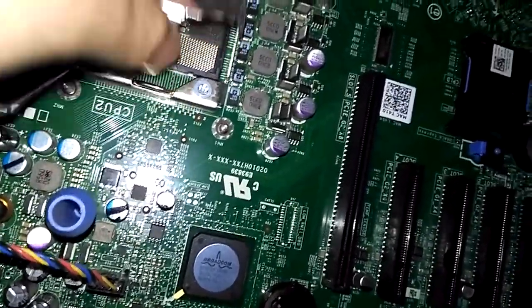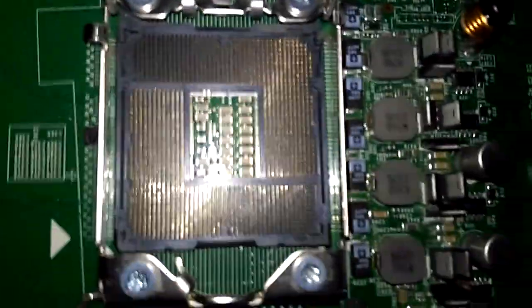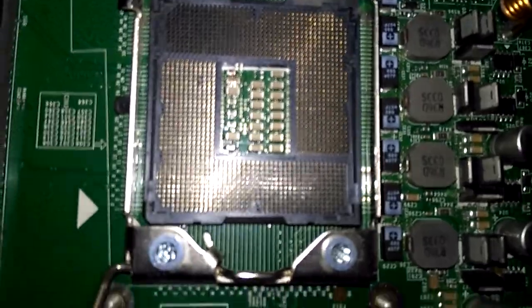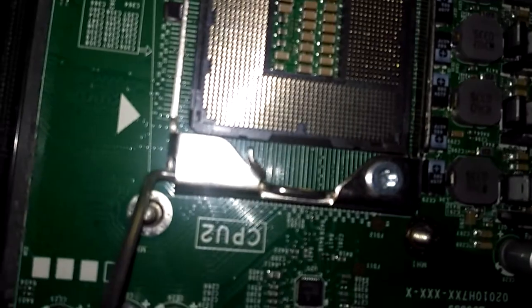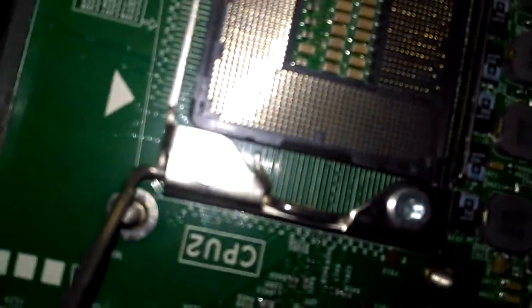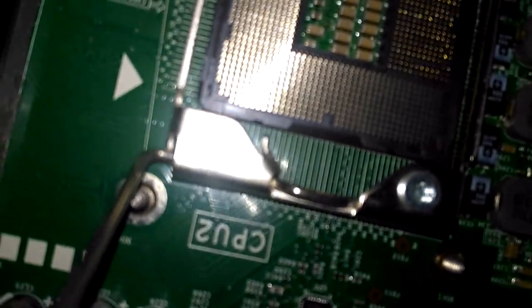Okay, can I pick up the levers? So here's the socket. As you can see, there are a few things — like uneven spots. Let me put my finger on the card like this one, as you can see.